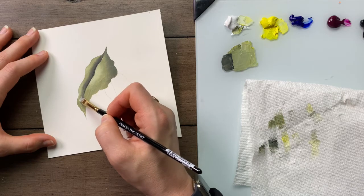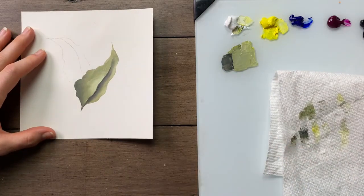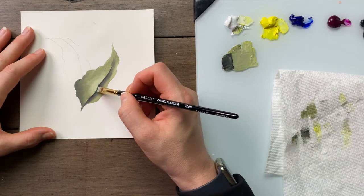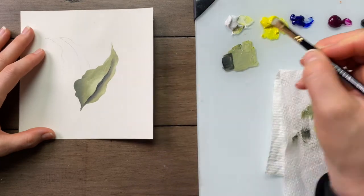And just very gently blend them in. The other thing we can do if we need to is resharpen that vein line — I can take a bit more dark and very carefully come in and smooth it out.